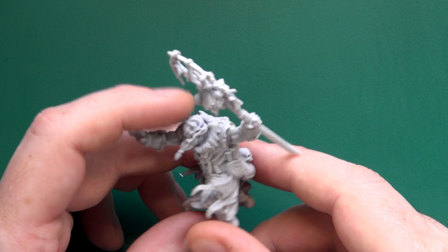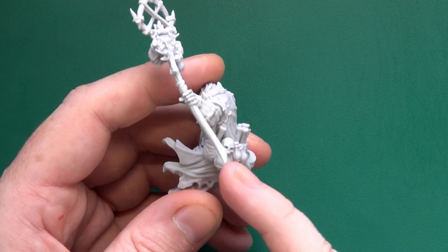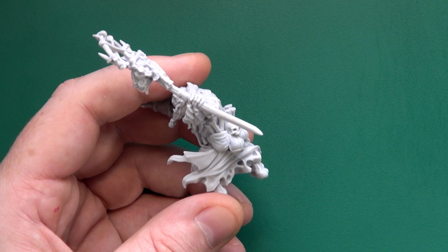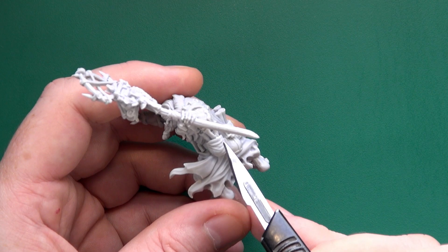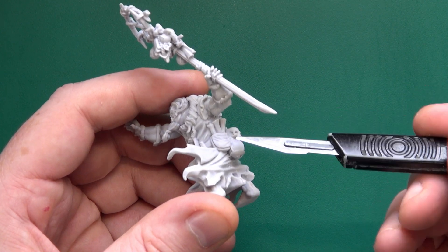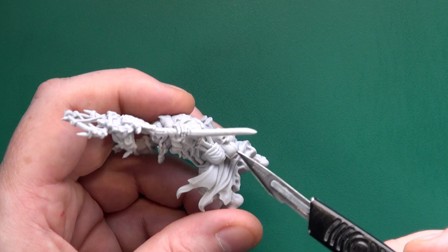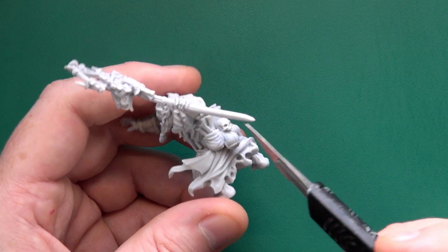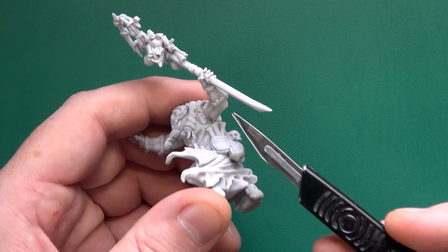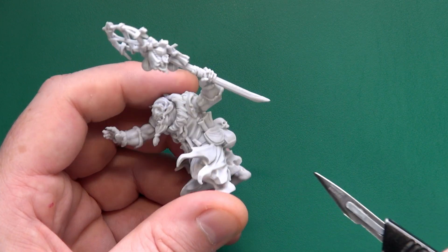The only major issue I had was down here between the skull, this gourd or flask, and then his pouch of scrolls. There was a fairly large chunk of resin here because there was a gate running between elbow and flask, and it was quite a thick piece — maybe two to three mil wide. I've cleaned off some of it, but there's still a bit of clean up to finish there. That was the nastiest bit of cleanup I've ever had to do on a Mantic resin.